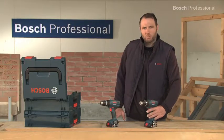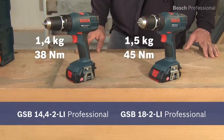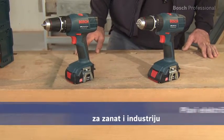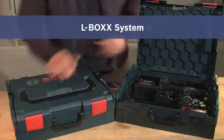Experience for yourself the lightest cordless combis in the 14.4 and the 18V class: the GSB 18-2LI Professional and the even lighter GSB 14.4-2LI Professional. Now available in the practical, unique L-Box.